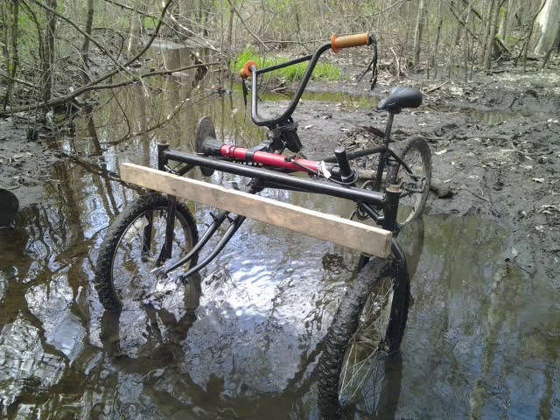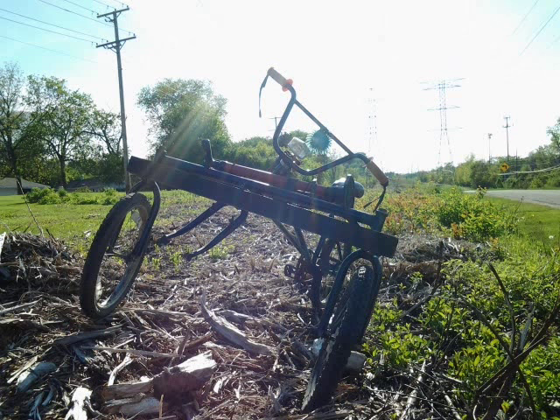I then proceeded to paint the entire bike black, and add a piece of a self-generating light from an old bicycle that I also pulled from the trash. I also added a squishy little rear view mirror decoration to the bike just for show, which I found on the side of the road. That pretty much concludes this build. I did later go on to add a front bumper, but have no image of it at this time.